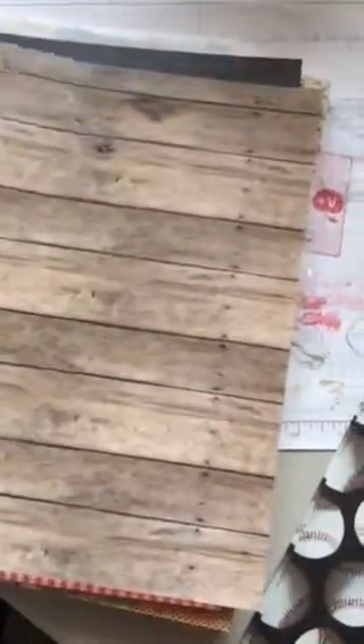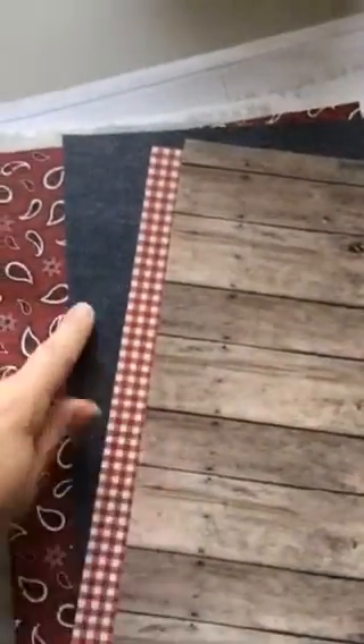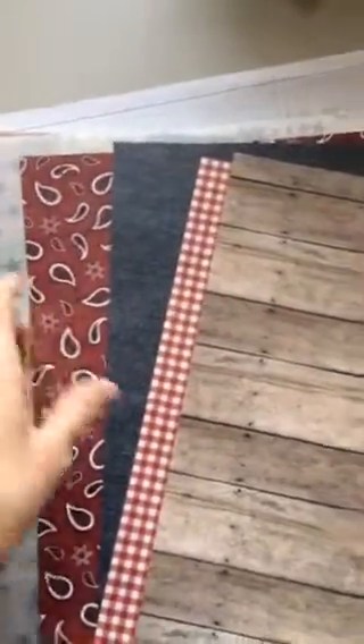I got some smaller 8.5x11 wood grain sheets — thinking something summery. There are four together: wood grain, gingham, denim, and a handkerchief style, and these were only 22 cents a sheet. I also got two sheets of vellum with silver stars because I love them. I'll use them in December Daily if nothing else, but possibly other things too — they were about 40-something cents each.